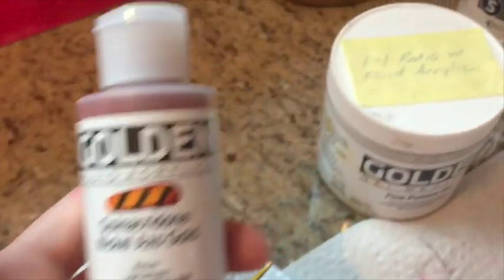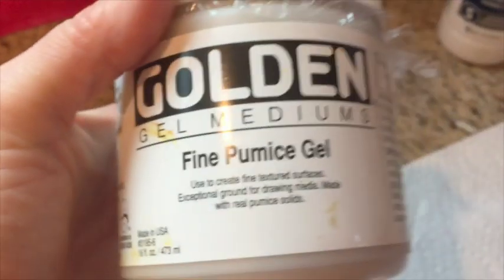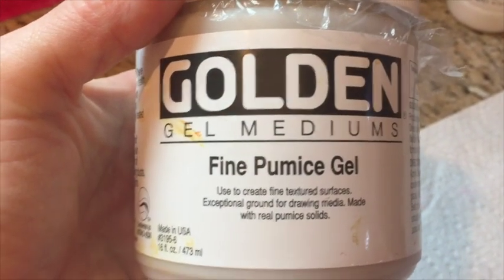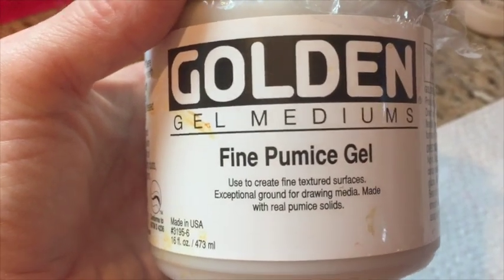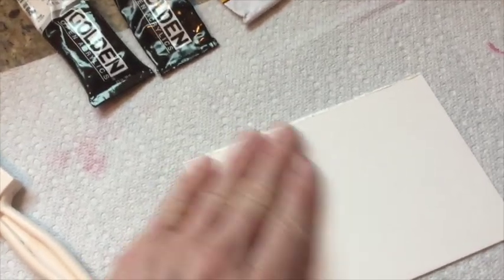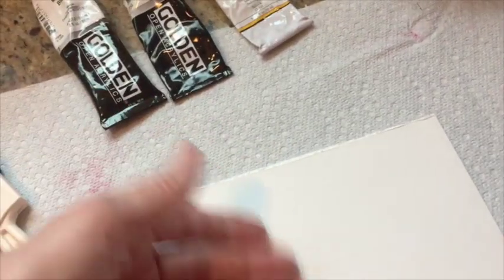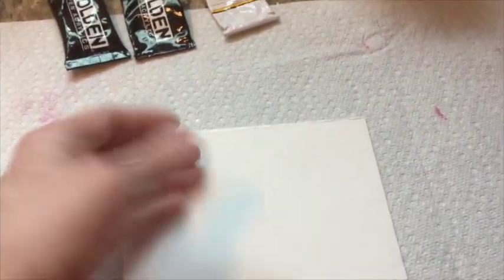I mix it in a one-to-one ratio with Golden gel medium fine pumice gel. The pumice gives it the grit that allows pastels to adhere. If you're a beginner in pastels, you'll learn quickly that you can't do pastels on a smooth surface — it will just fall off, you won't get any layers, and you'll get frustrated wondering why your work won't layer or look bright.